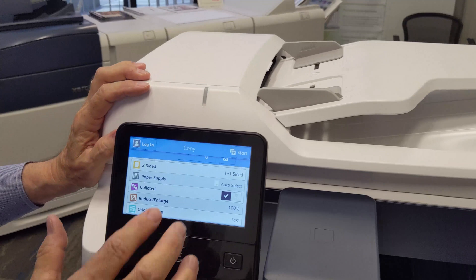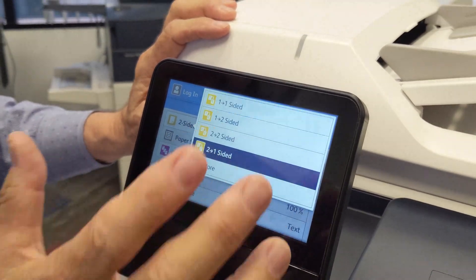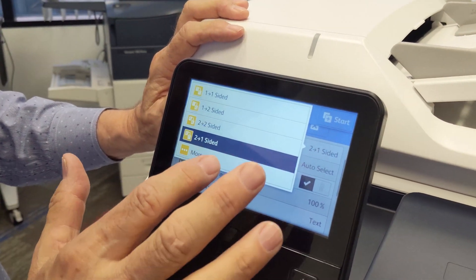As you scroll down through the list, you'll see one and two sided. Two to one, for example, is an option that you have if you have a two-sided original and you want to make one-sided copies.